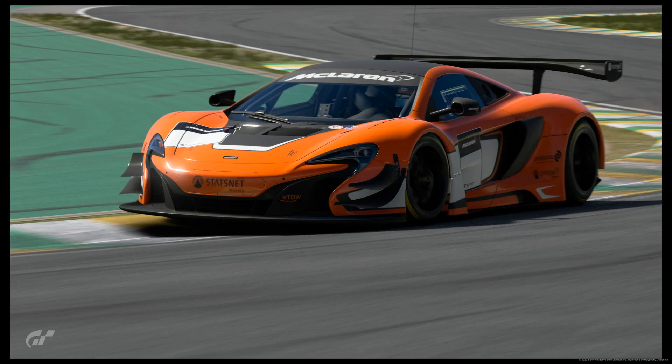Hjort in Texas here on a very rainy Memorial Day. There is nothing really more to do than to do a lap guide for Interlagos, which is the 10th race for the manufacturers series. I'm driving the McLaren GT3. It's a fun car to drive around this track and this is actually one of my favorite tracks. I did a pretty decent time so I wanted to share a lap guide. Let's get going.